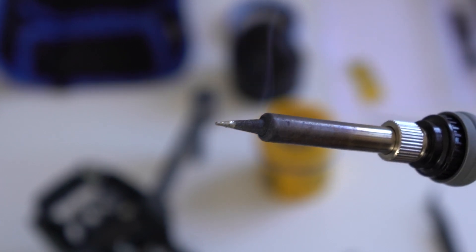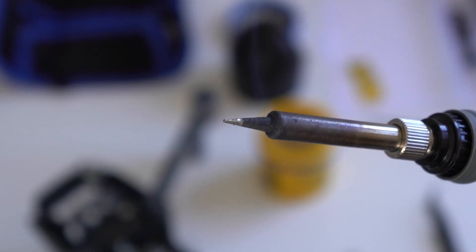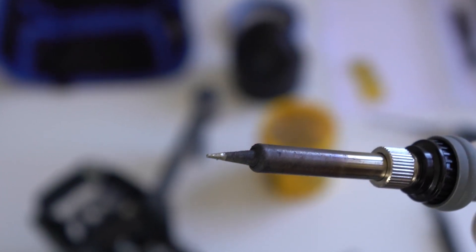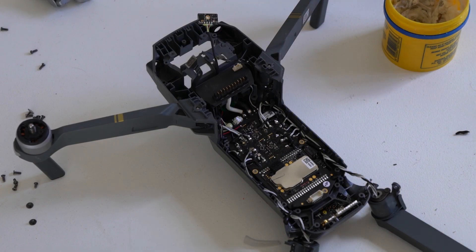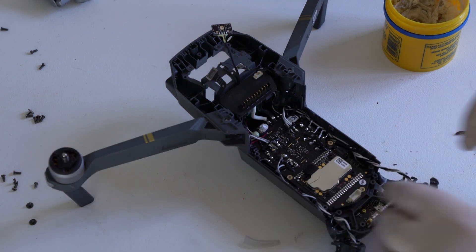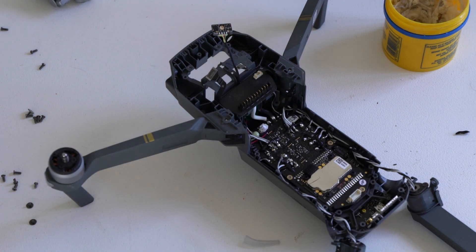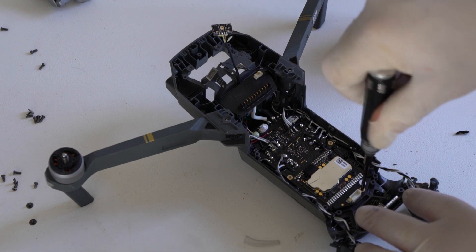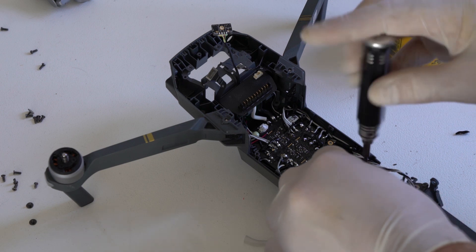I bring my soldering iron up to temperature and then I start desoldering the power distribution board. First I am going to loosen the ESC board.